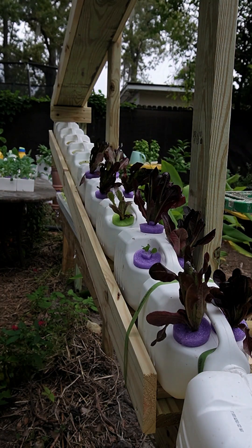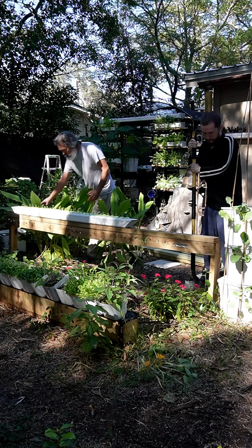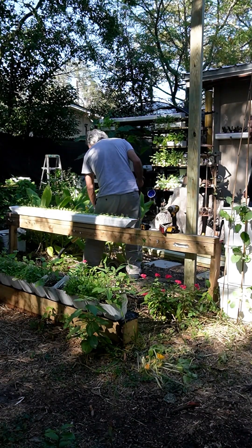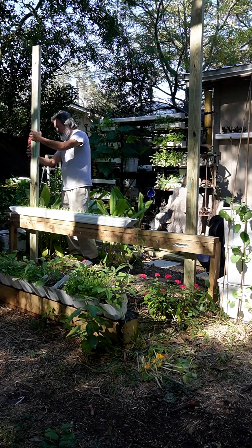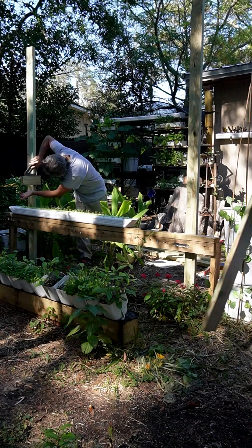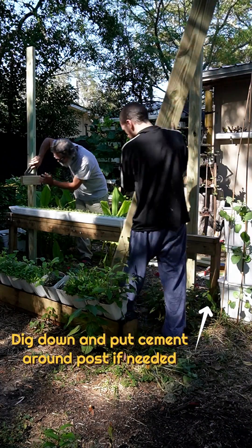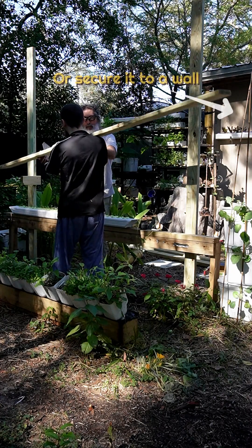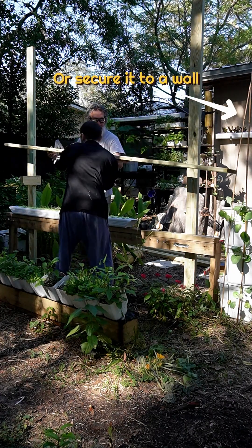This system works with a bunch of plants, but leafy greens work best. To get started, I already had this ledge set up, so I'm going to use that. Really, all you need are two posts. You can use four by fours — I've got two by fours because I'm just going to screw them to the back of this ledge. Whatever you use, just make sure it's secure and sturdy.